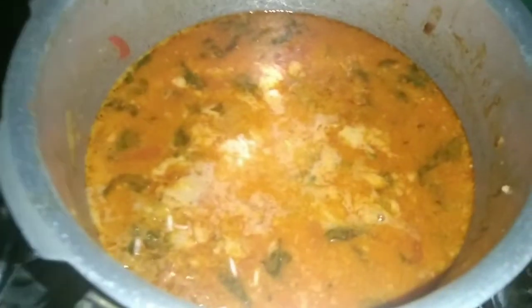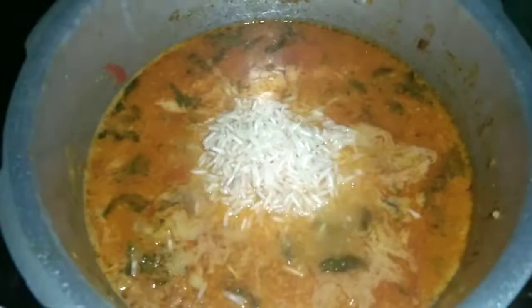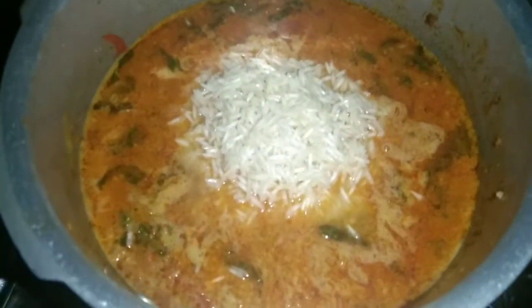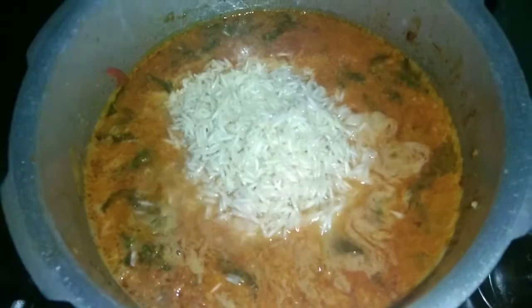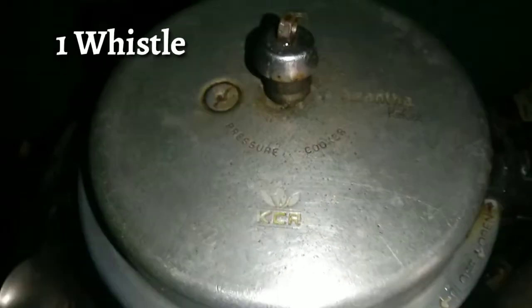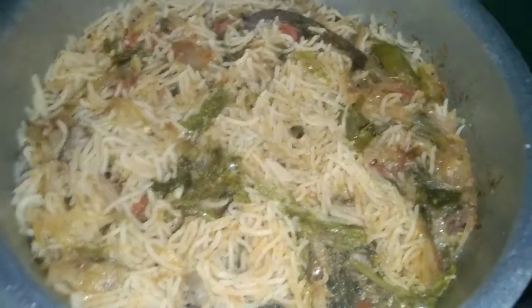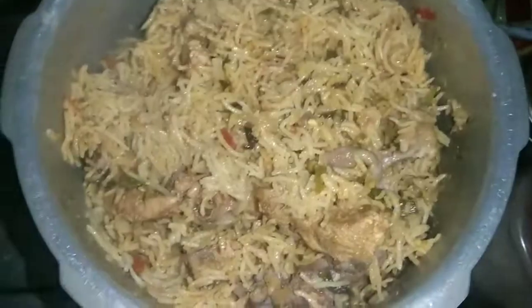Now we are going to mix the rice for 20 minutes. Mix the rice with 2 of them. Once added, we are going to mix the rice for 30 minutes — Chicken Biryani, Pie Wheat Biryani.